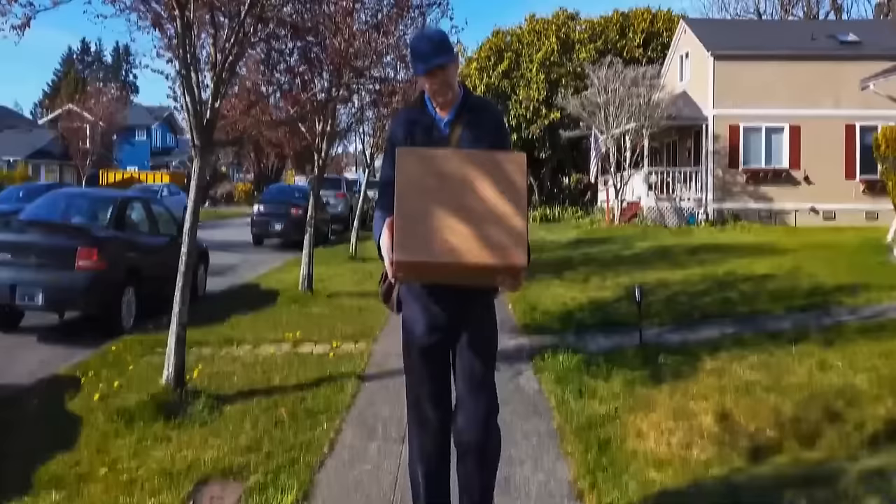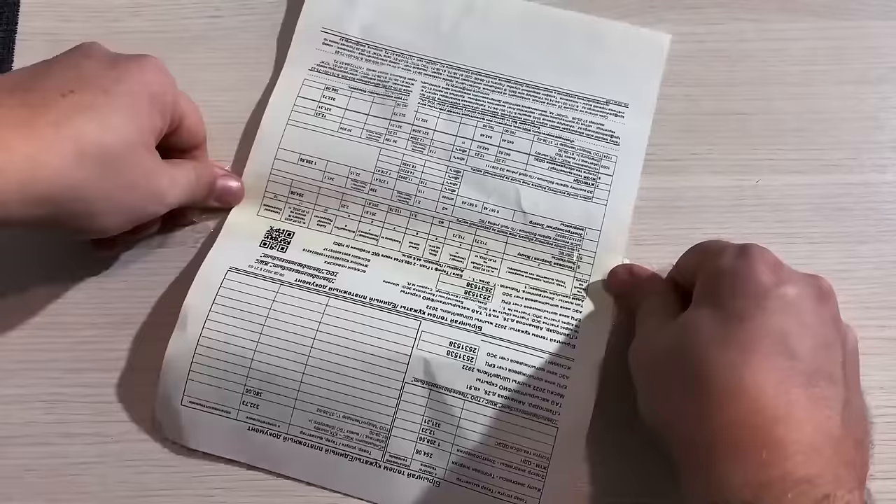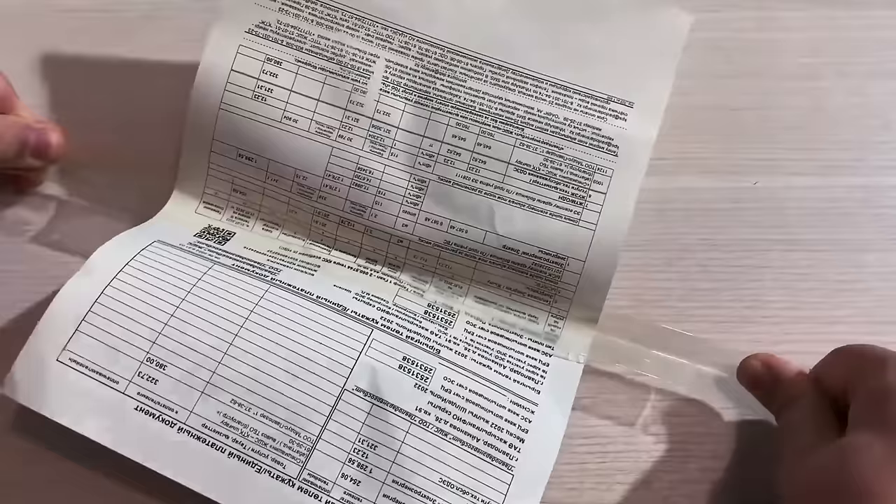If you need to separate tape from a receipt without ripping the paper, hold both ends of the tape apart and pull it slowly — the tape stretches and separates itself from the paper without tearing it.